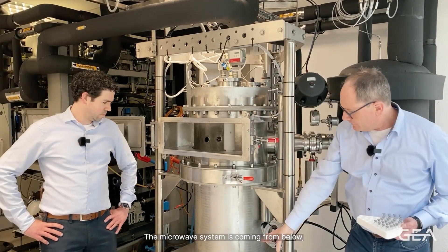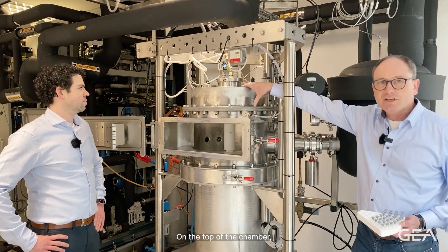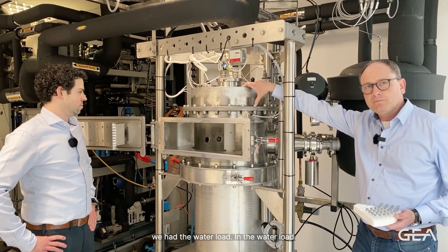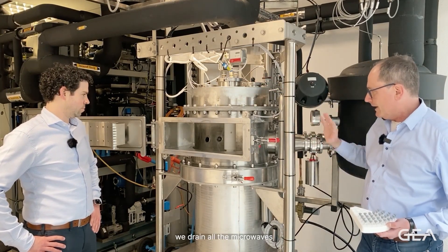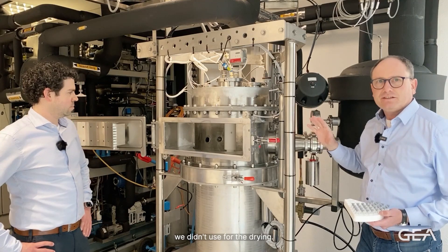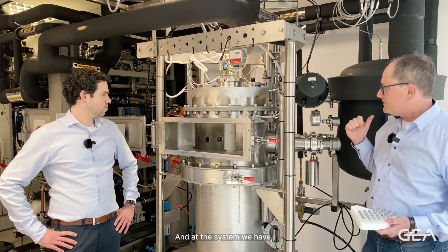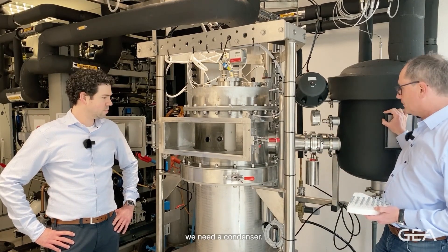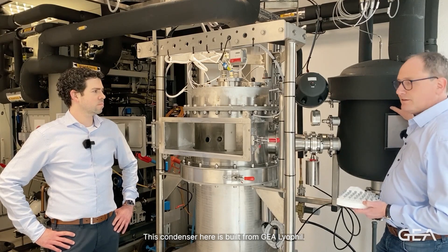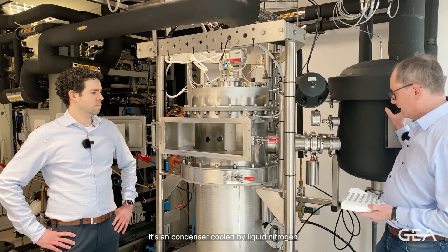The microwave system is coming from below, so the microwaves are coming from below. On the top of the chamber we have the water load. In the water load we drain all the microwaves we didn't use for the drying. At the system we also have a condenser — for every freeze dryer you need a condenser. This condenser here is built from Lyofil; it's a condenser cooled by liquid nitrogen.